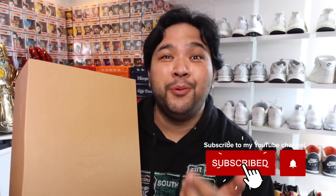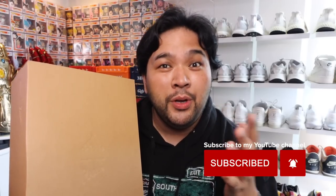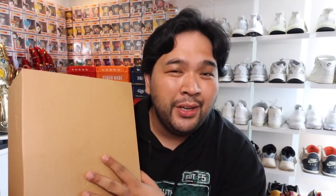Before we get started, a couple of things. Number one, please do give this video a thumbs up — it really helps out with the channel. Number two, comment down below at any time during the video what you think of the shoe. Just let me know your thoughts; I'll try my best to reply to as many of you. And quick shout out to GoodSoulsPH for hooking me up with this pair so that I can bring you guys this review.